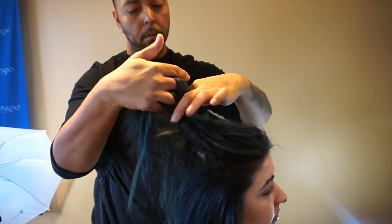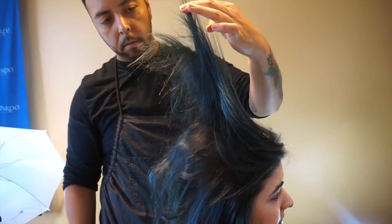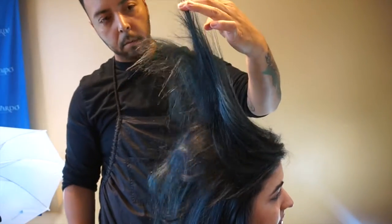Hey everyone, my name is Jay. I am from Marc Pardo's Salon. Today we'll be talking about the Hair Thickening Tonic, how to apply and use it.